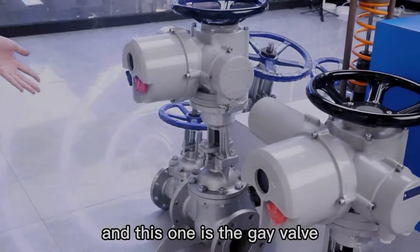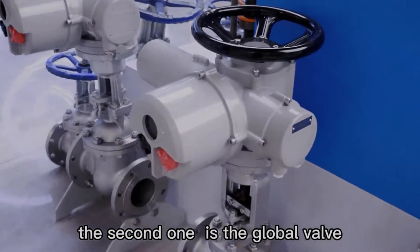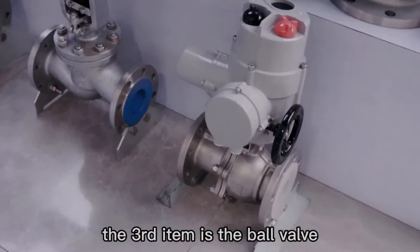This one is the gate valve. The second one is the globe valve. The third item is the ball valve.